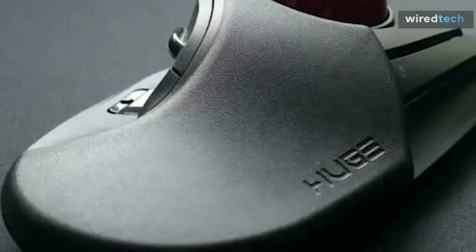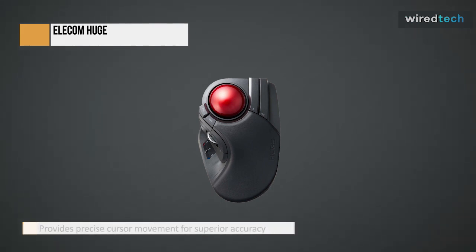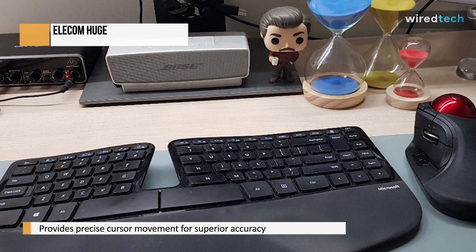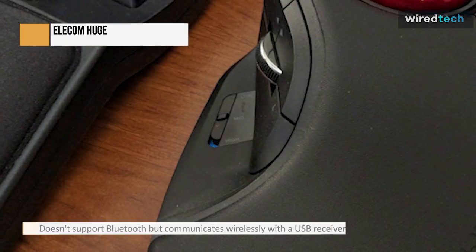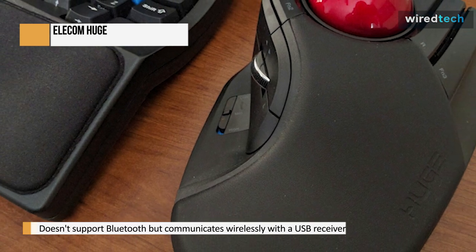The Elcom Huge MHT-1DR-BK is a wireless trackball mouse that is stationary and is designed for office and productivity tasks. It has an integrated leatherette palm rest, a side-mounted scroll wheel with left and right tilt inputs, and 10 buttons, nearly all of which can be reprogrammed using the customization software, which is compatible with Windows and macOS.